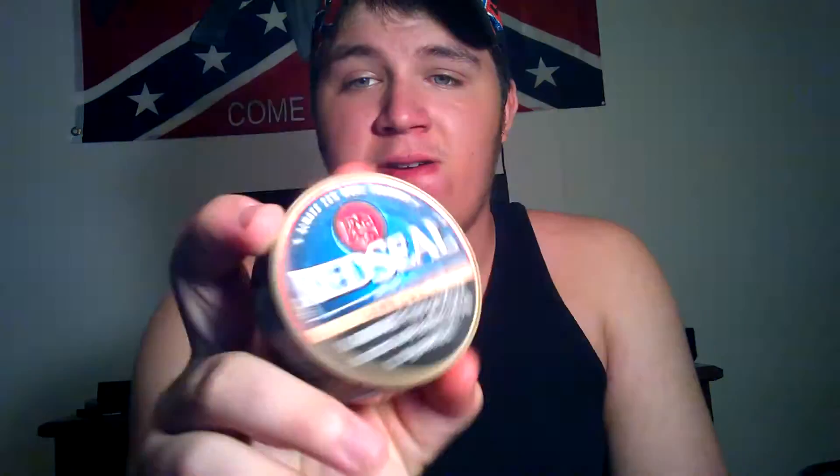My next review — I'm just gonna go ahead and show this because why not — I will be doing Red Seal Mint. I've already taken a few pinches out of it. I love Red Seal, one of my favorite brands. Red Seal is very good, y'all — I recommend you go get some. They make plastic lids, not a tin lid. I'll get into it whenever I do the review. Red Seal Mint, y'all, we'll get you some.